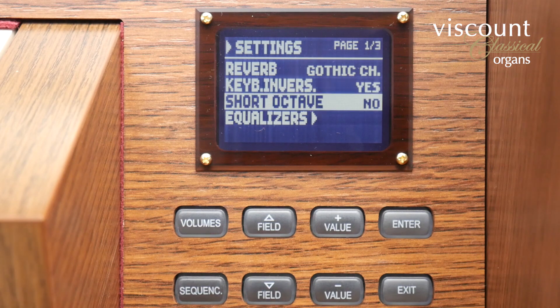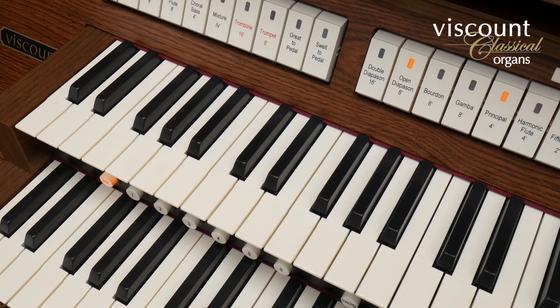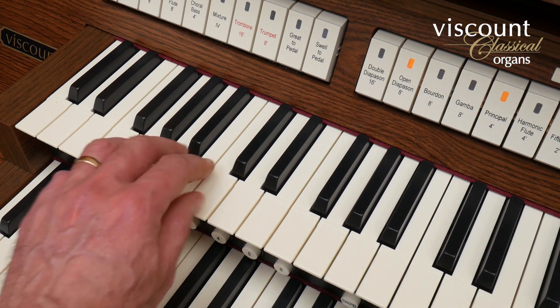If I select short octave, I can configure the keys of the bottom octave to behave like an early instrument that jumps from F down to C on its bottom two keys. So with short octave selected the bottom octave behaves like this, and with it unselected it behaves normally like this.